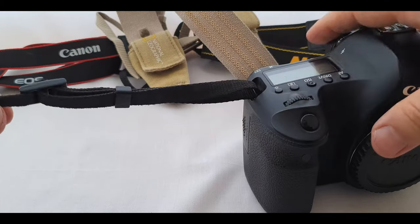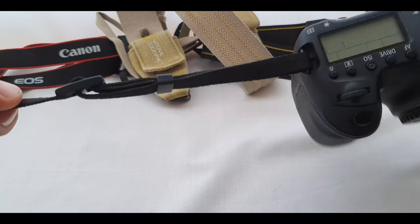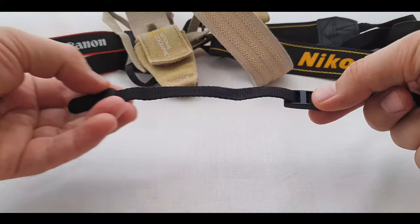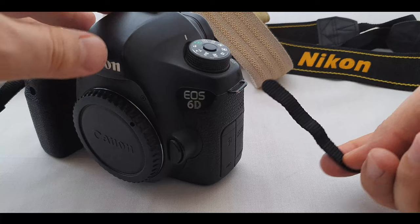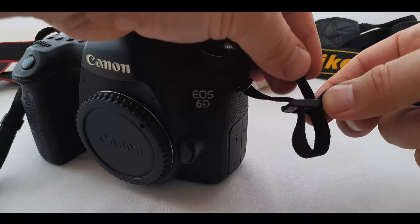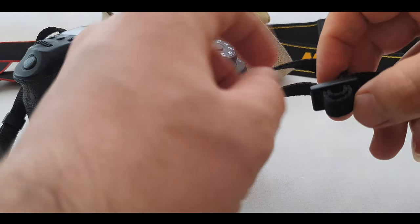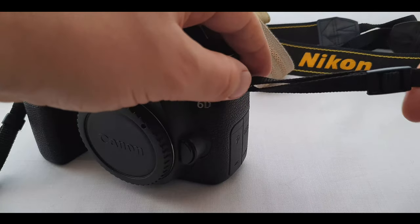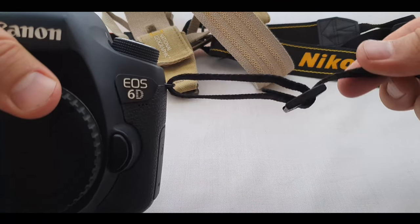Then tighten it up. Let me do the same on the other side but without that small plastic, so you can see the difference in case you lost it. Here we have: with the small plastic and without the small plastic — see the difference?